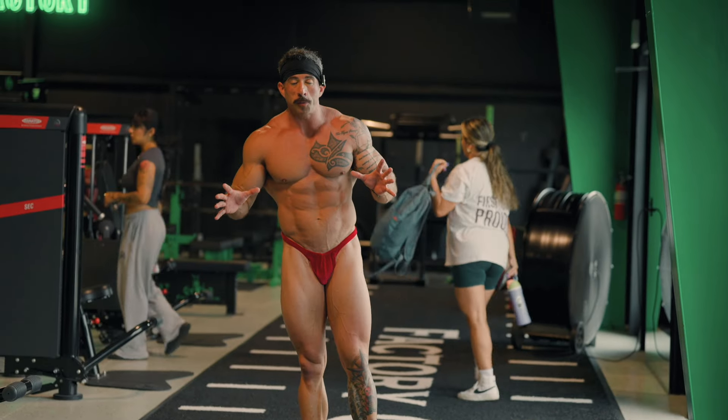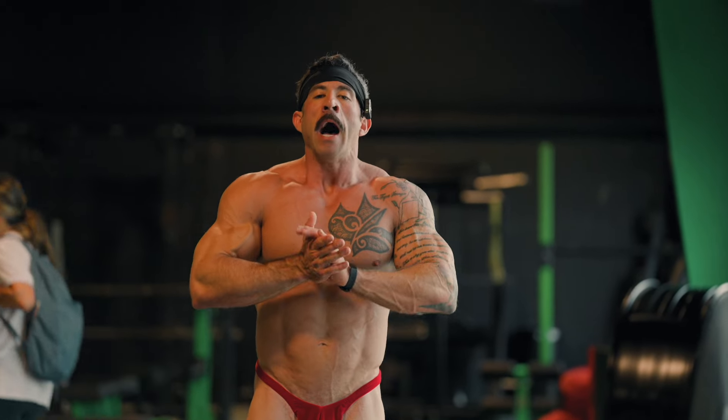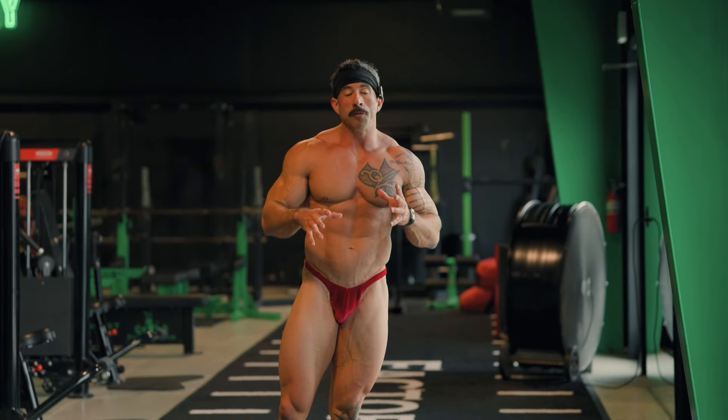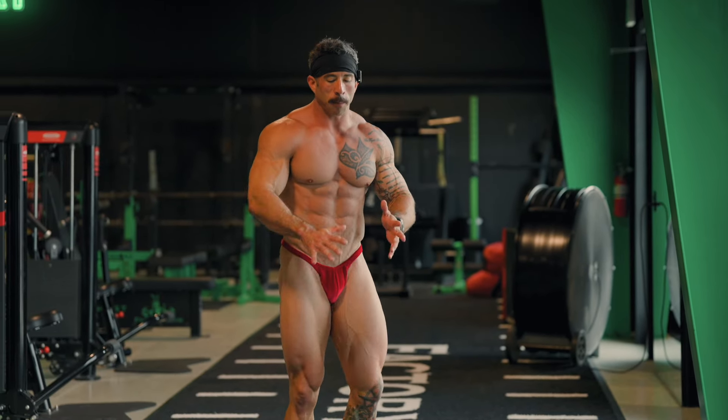Hello everyone and welcome to the J3 University YouTube channel. My name is Daniel Coffin. I am the lead posing educator for J3 University and today we are going to do a posing breakdown of the teacup pose.